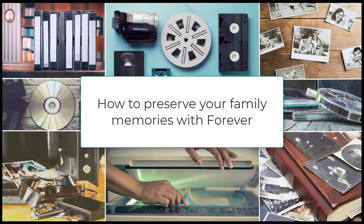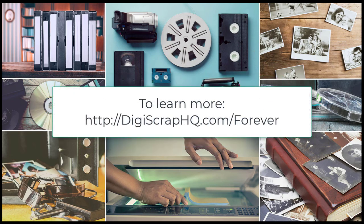Thanks for watching. I hope you enjoyed this quick overview of how to get your family photos and videos ready for conversion. In the next video, Monica will walk you through what happens when you get your box back. If you'd like to learn more about Forever and how you can convert, preserve and enjoy your memories, head to digiscraphq.com/forever. If you're a new customer, sign up to get $10 off your first conversion box.